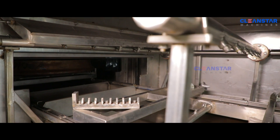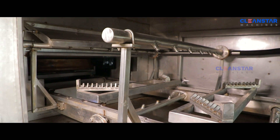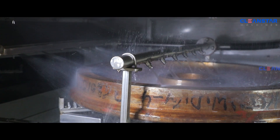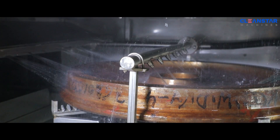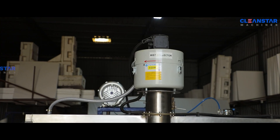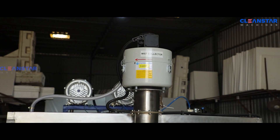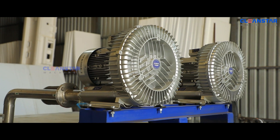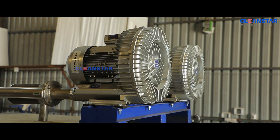The nozzle manifold is installed suitable to the component profile to clean the overall surface of the component. A suitable fume exhaust system is provided at the top of the degreasing wash chamber. High pressure air blowers are used to dry the component effectively.